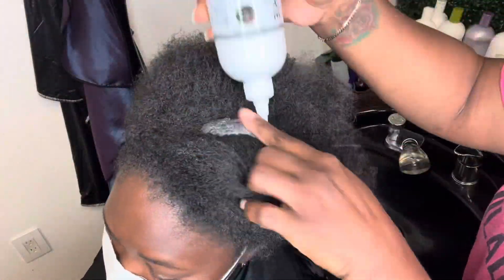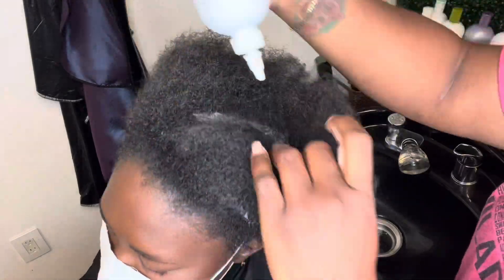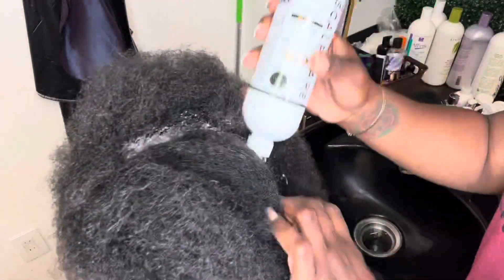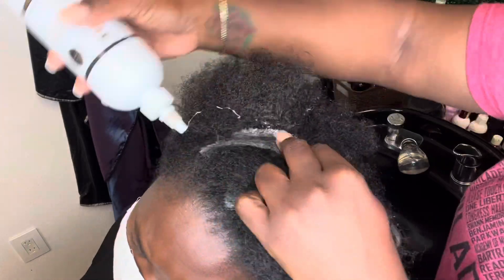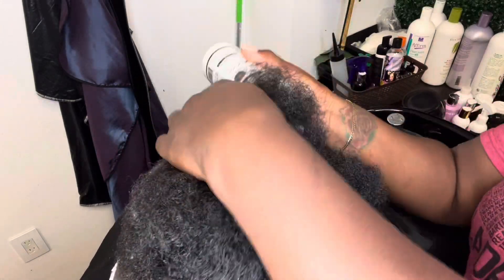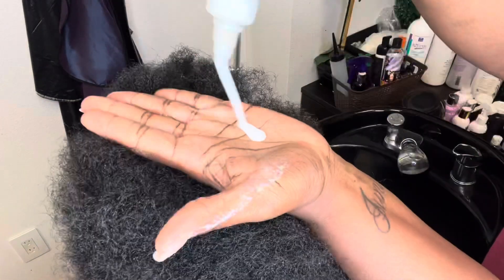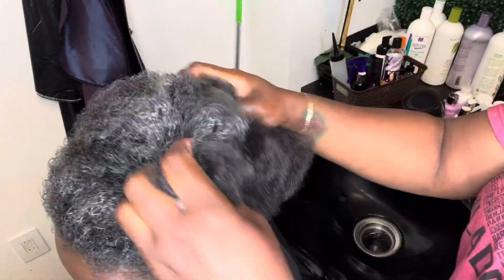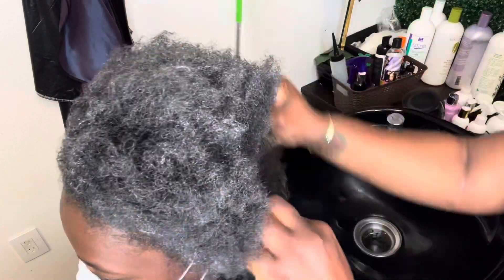So we are going to be doing a real deep conditioning or deep penetration cleansing treatment on her. We started out by using our Soothe and Balance pre-treatment. Now this treatment is great for those of you dealing with issues of congestion of the scalp, dry itchy scalp, or buildup on the scalp. You apply this to the scalp and also the hair. You can massage it in and allow it to sit for up to five minutes with a processing cap, or you can apply it to the hair and let it sit open air and then use a comb to lift up any additional buildup on the scalp.